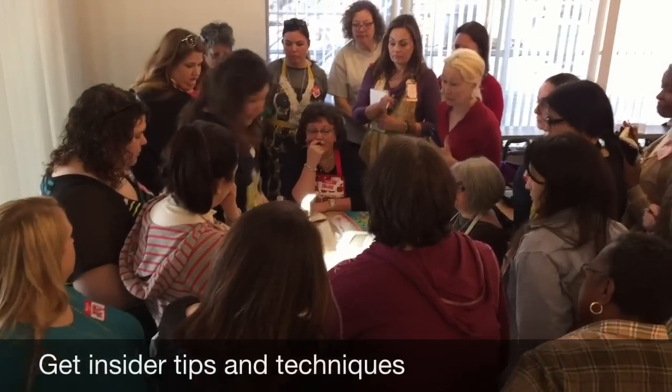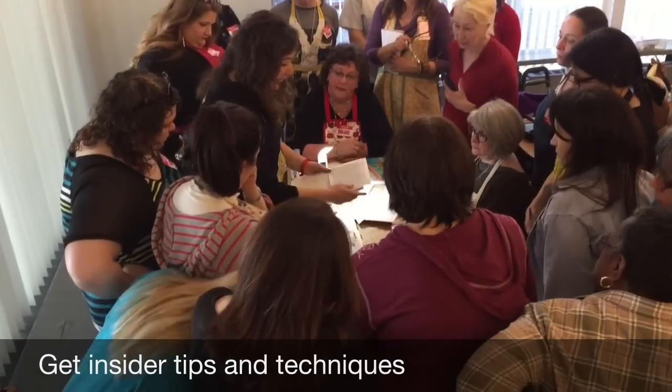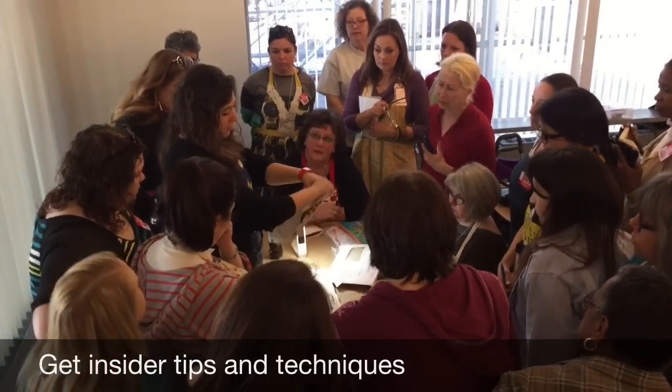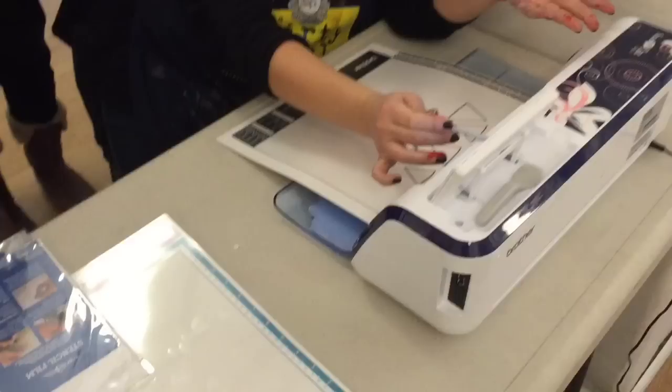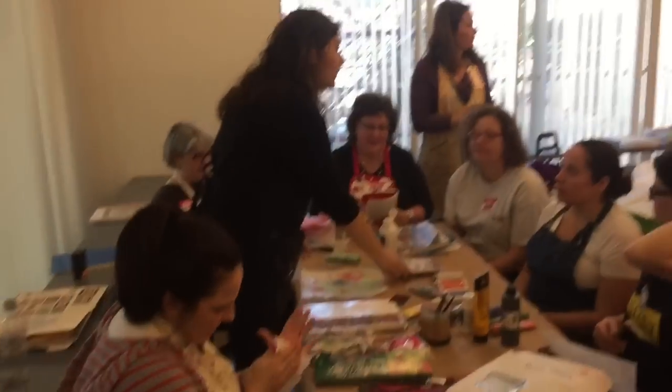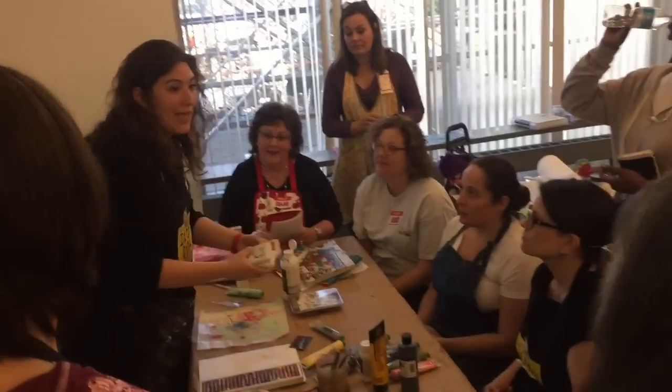You can absolutely wrap it. The easiest way to do that is if you printed something out of your printer, or if you had paper and fabric. You may recall from the supply list that in a very unbeaty-like move, I told you to bring not black ink.